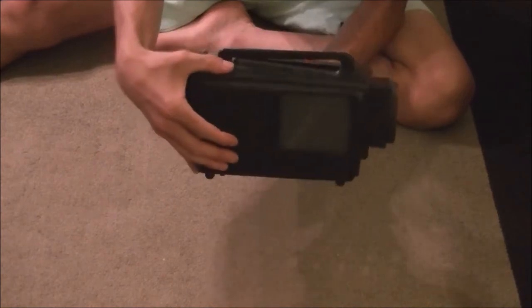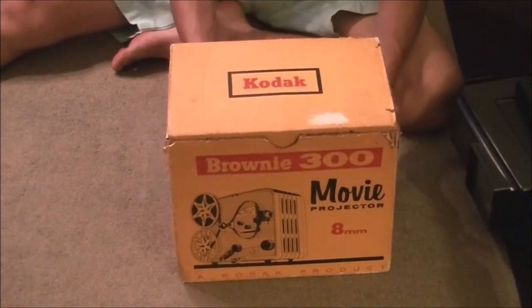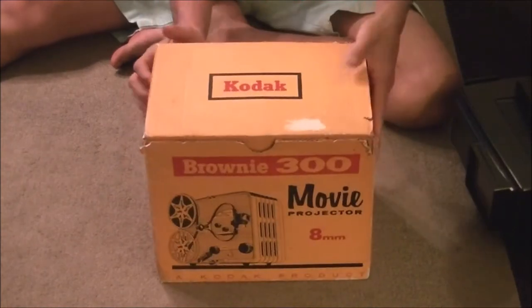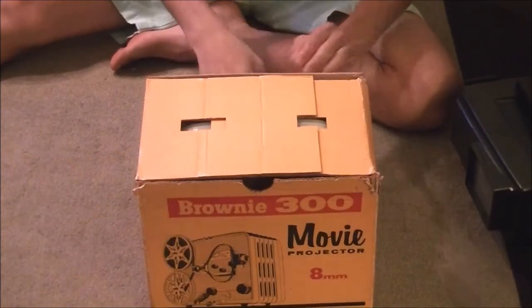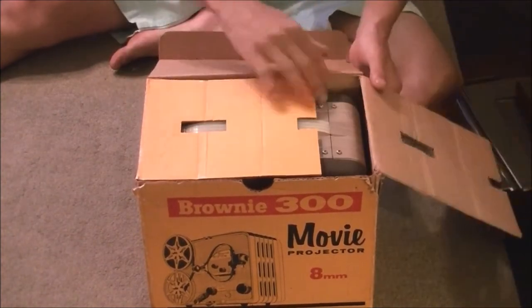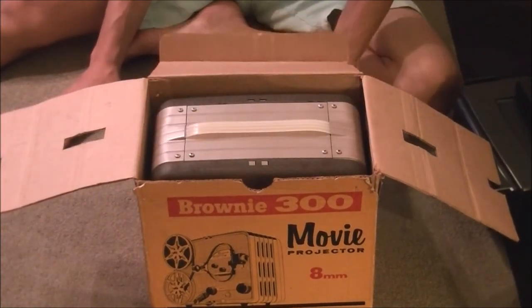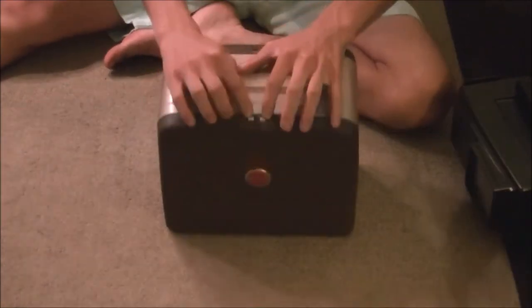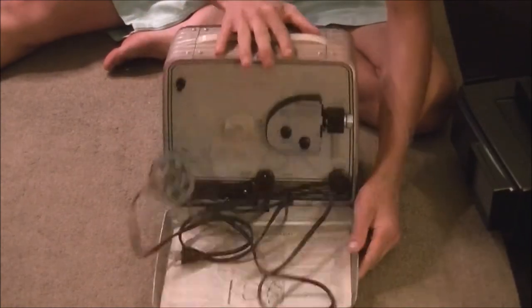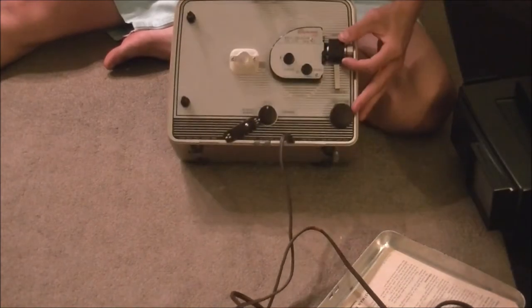I'll show you how I set this up. We've got this Kodak 8mm movie camera — the box got destroyed somehow. Just glad it's out of wherever it came from. There's supposed to be a handle here, but I never understood how they made that work. We've got the 8mm Brownie 300 movie projector, which I'll show in a later video how to load and operate. And it looks like there's an extra reel.